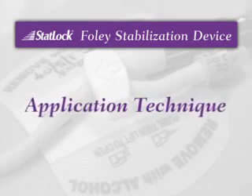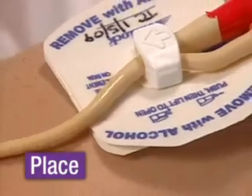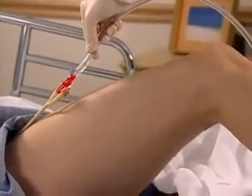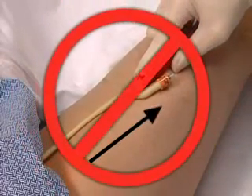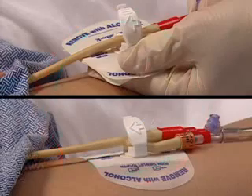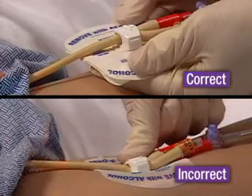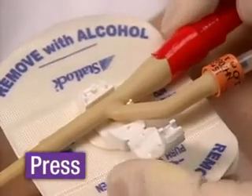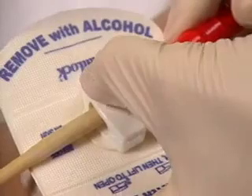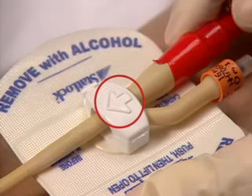Applying the StatLock Foley Stabilization Device is as simple as press, prep, place, and peel. First, have the patient extend the hip fully. Failure to do so will result in undue traction on the catheter. To avoid exerting undue pressure on the patient's skin, always press the Foley catheter into the StatLock device retainer before applying the anchor pad. Press the Foley catheter bifurcation into the StatLock device retainer and close the lid by pressing on the grip markers at the far edge, not in the center, being careful to avoid pinching the catheter. The directional arrow should point toward the catheter tip.